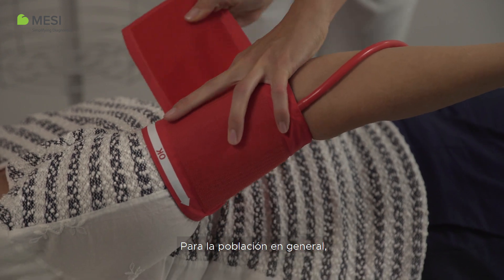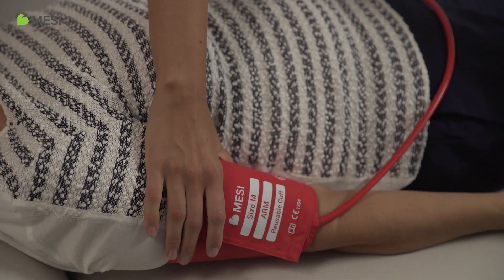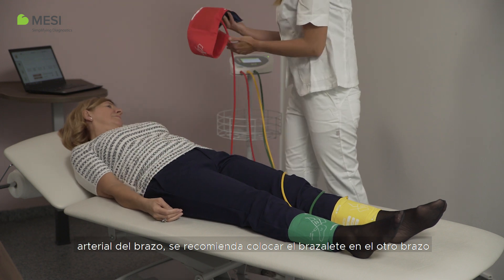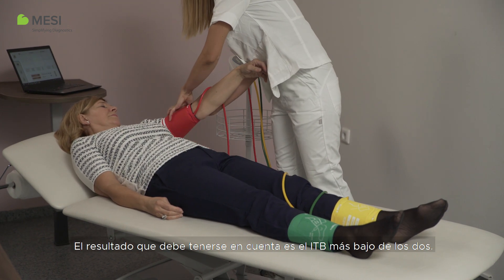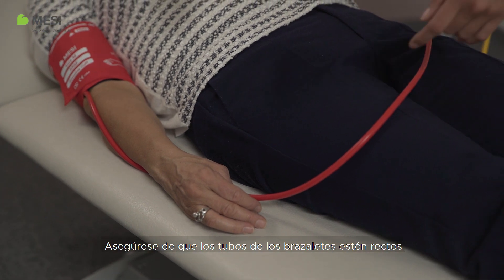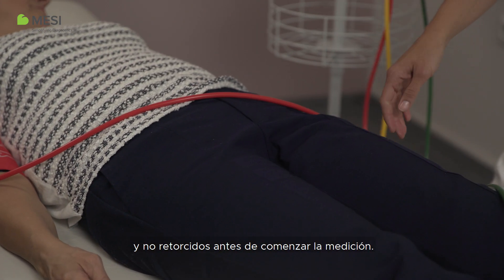For the general population, performing a three-cuff measurement is sufficient. When a difference in the arm blood pressures is suspected, it is advised to place the arm cuff on the other arm and repeat the measurement. The result considered should be the lower ABI of the two. Please make sure the cuff tubes are straightened and not twisted before you start the measurement.